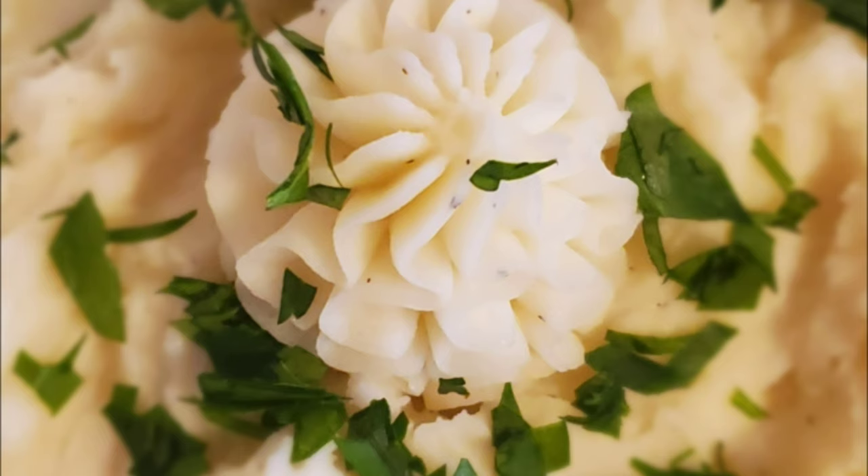And here we have the mashed potatoes. It has been whipped to perfection and it is just creamy, soft, fluffy, and airy. I hope you guys try this recipe at home and subscribe for more recipes. See you back soon.